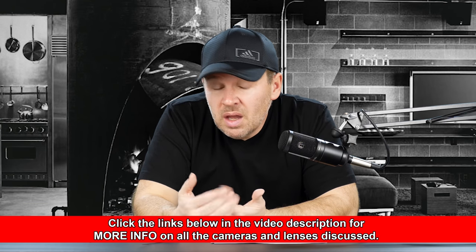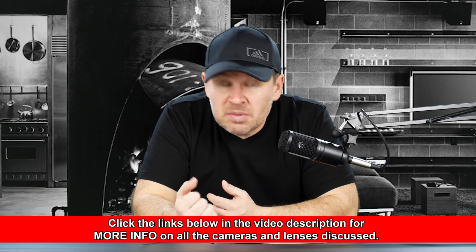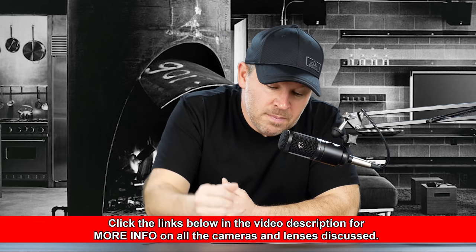The 7.5mm f/2 prime may be less expensive — I'm not sure, I'll put a link below so you can check them out. It is f/2, it's faster. But to me, at such a wide-angle focal length, I don't really need an f/2. And when you're that wide, it's not really going to make that much of an impact on depth of field and bokeh.